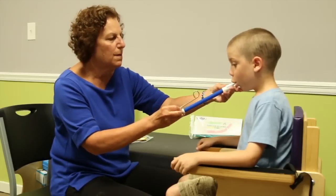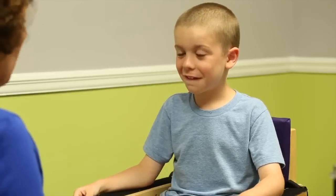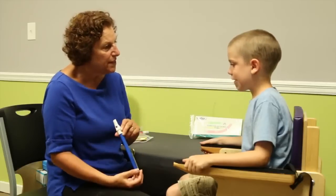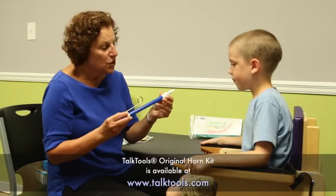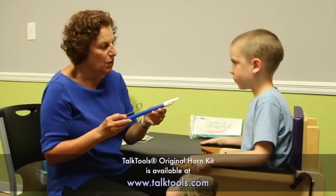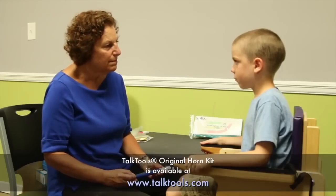So take a breath in through your mouth. That was loud! That's because you are strong and this horn would be too easy for you. Some children have trouble with this horn — they have to be able to do it 25 times in a row before they can go to the next horn. But you did it the first time. Excellent.